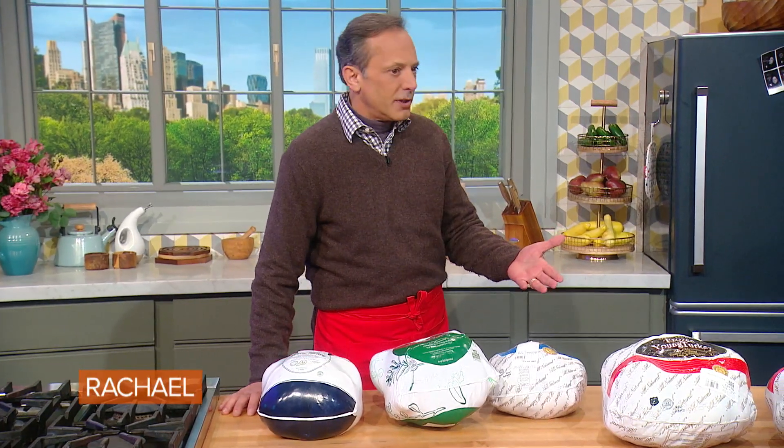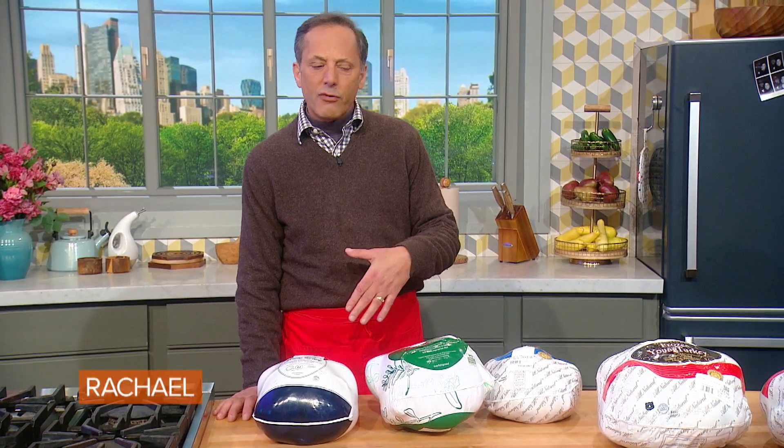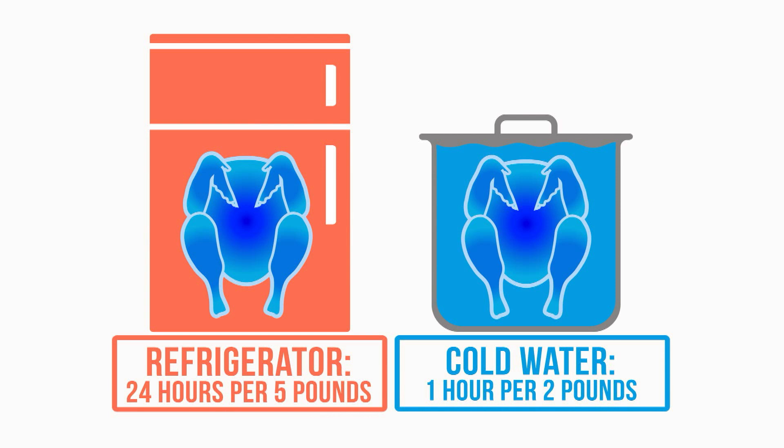Once you get your frozen turkey, bring it home and you're good to go. And go through how to defrost and how long it takes, because people get jammed up — they think they could take the turkey out of the freezer on Wednesday morning and Thursday morning be able to cook it, but it would still be rock hard. When it comes to thawing your turkey, there's two ways to do it. One is in your refrigerator — that's going to be 24 hours for every five pounds, so you're going to need a lot of time.